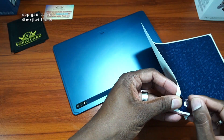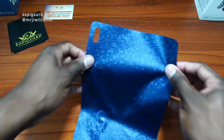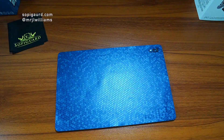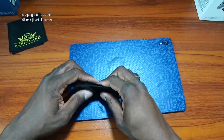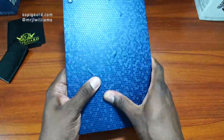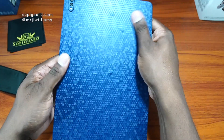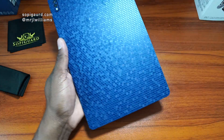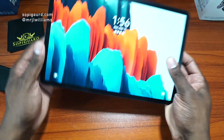So, I'm going to go ahead and peel this portion off first. Just to show you that the pen is still good — it even has a little indention there for the pen still. Here's my pen, and there you are. 100% working with the pen.